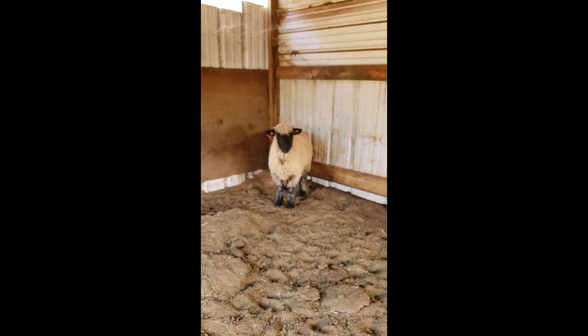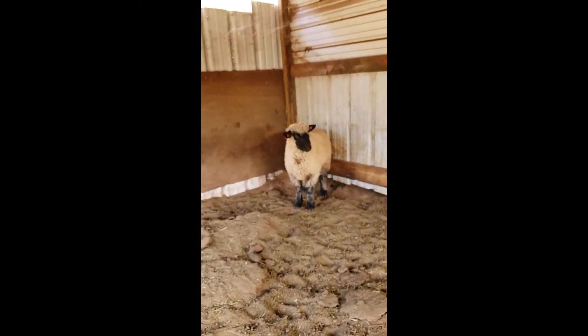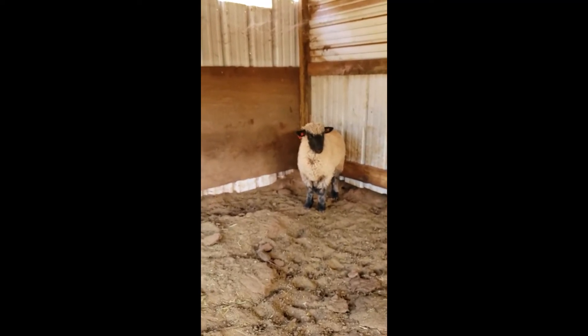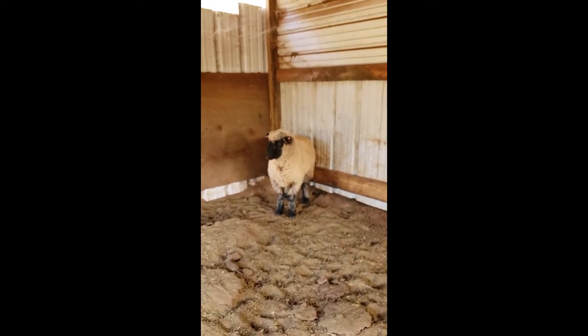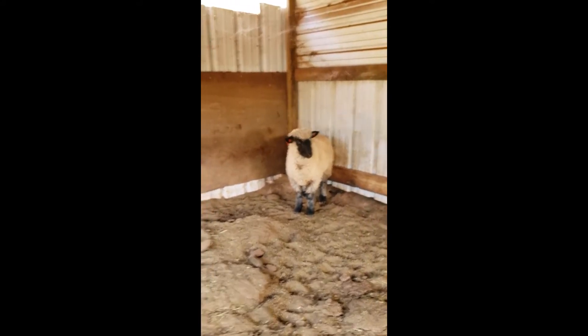The best thing I can do, if this is open and I have no other option, is wait until she turns her nose into the corner. If I have several sheep here, it's really nice because she will try to hide behind another lamb. In that case I would grab her the second she turned her nose away from me into that corner.